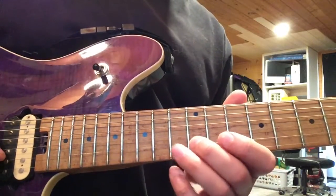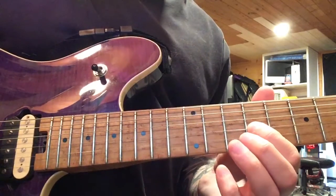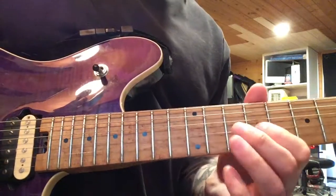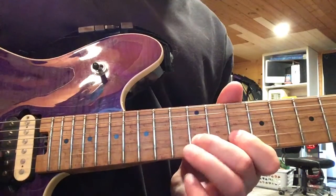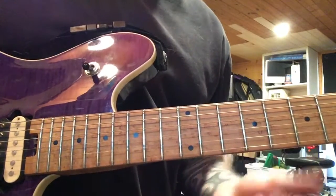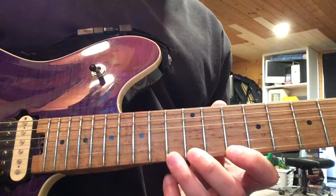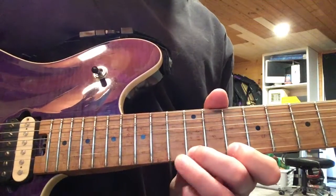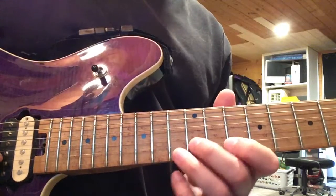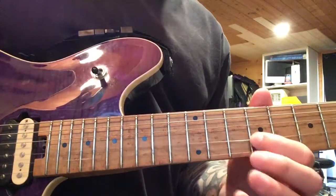So, so far on line two, we have this. Breaking into little sections does help with the memorization. Most of the first line is centered around the first string, then the second line is centered around the second string, and ends on the third string.